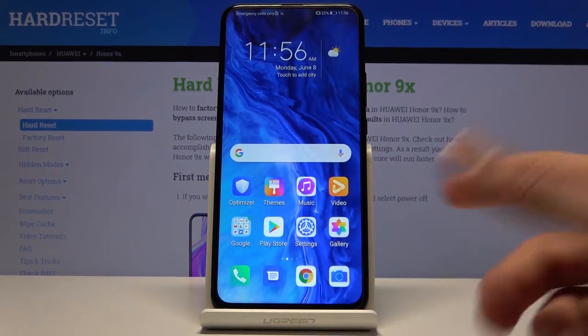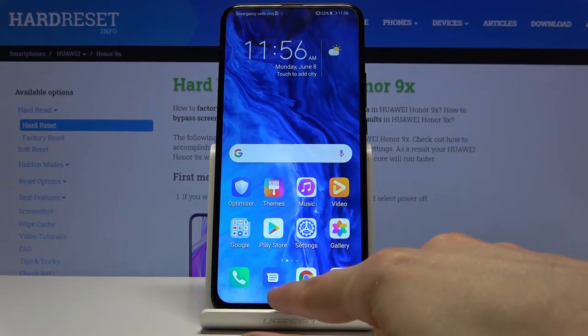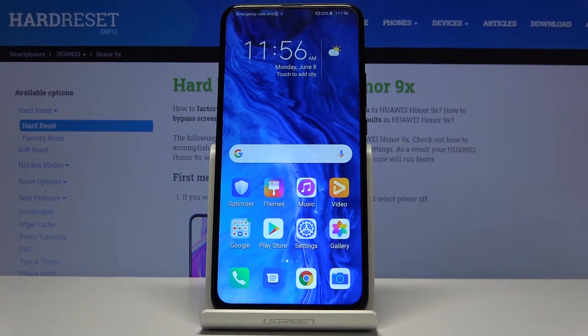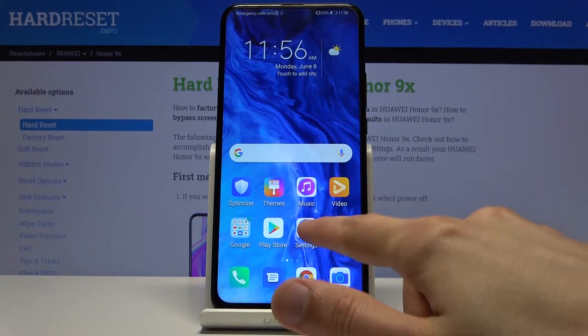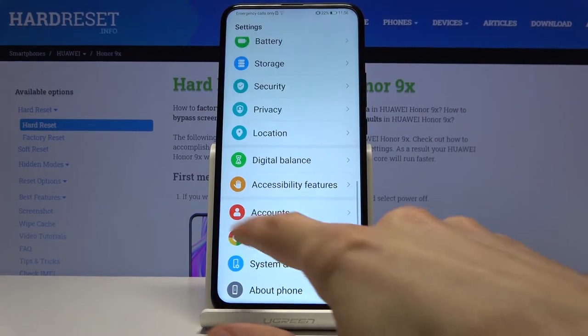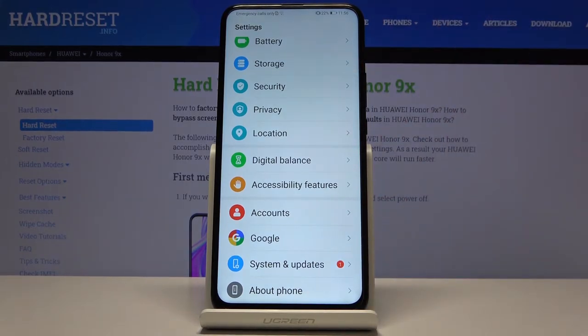When it doesn't catch on, it will just think you're trying to press the bottom of the display. But other than that, in my opinion the gestures work really well and are well designed. I'm personally a big fan of the side swipe for going back — it just feels good.